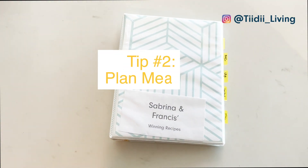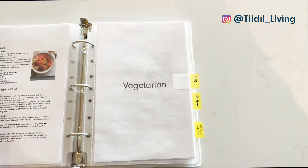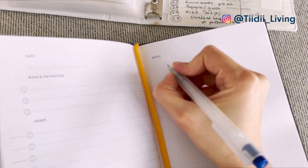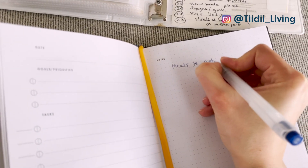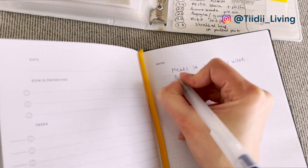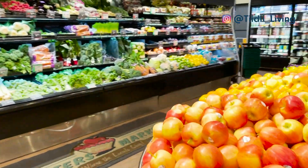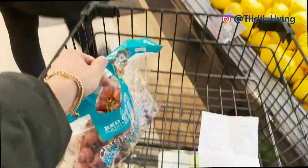Tip number 2 is to plan meals strategically. I keep a tidy binder of my top go-to recipes, as well as a list of all the recipes I know how to make, and I decide ahead of time what meals I'm going to be cooking during the week. I then do a quick check of what I have in my pantry and freezer and make my shopping list by organizing the ingredients according to where they are located in the store, so I also save time while shopping.